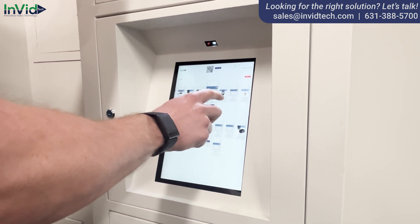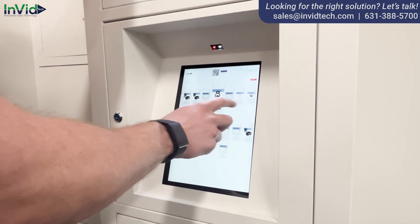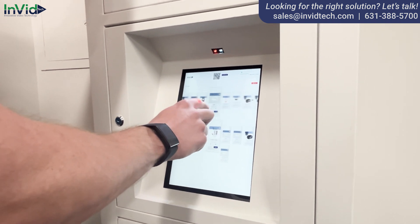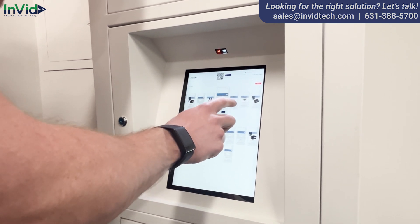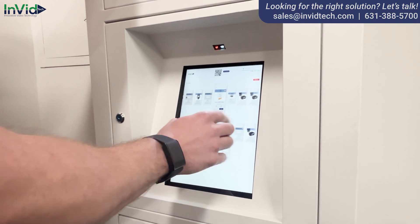I need a respirator, so I'm going to go here and add that to my cart as well. I could use some hand sanitizer too, so I'll scroll a little more — I only need one — and it's in my cart now.